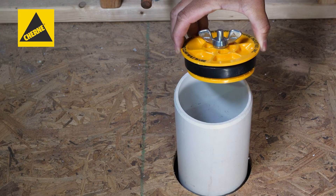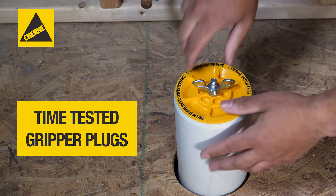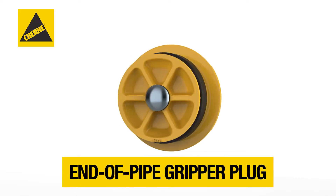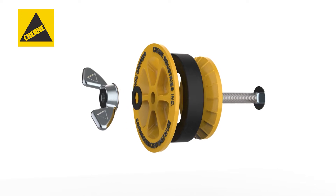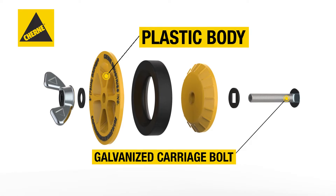Time-tested Churney gripper plugs provide a reliable, high-quality seal at the end of a pipe or in a location inside the pipe. Rated for 17 psi or 40 feet of head pressure, they feature a plastic body and galvanized carriage bolt to protect against rust and corrosion.